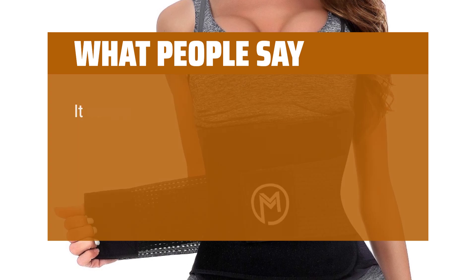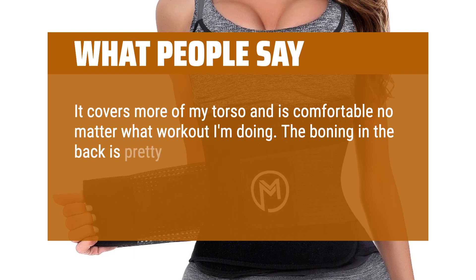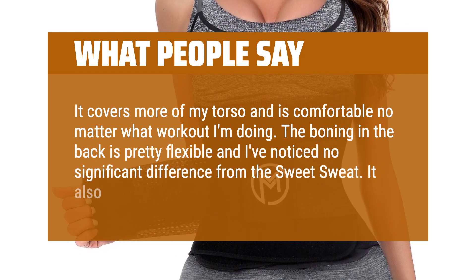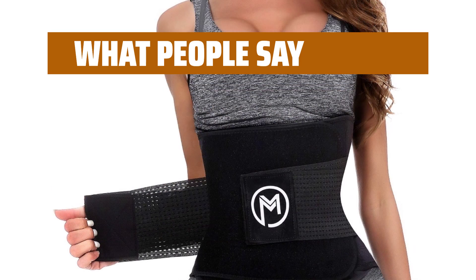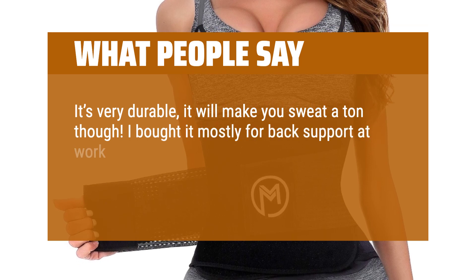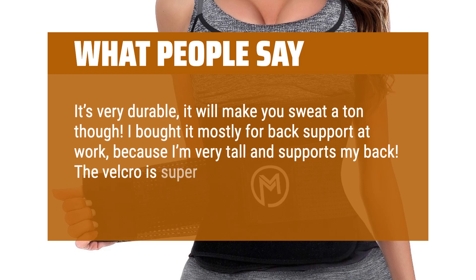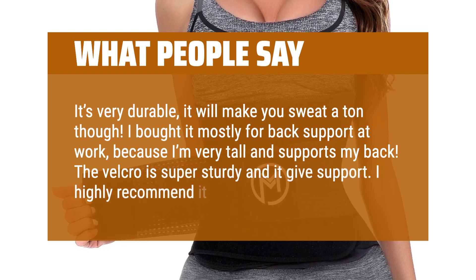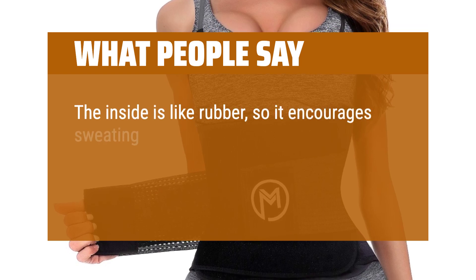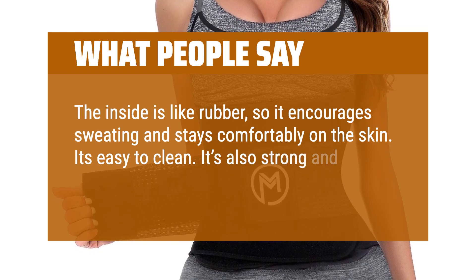What people say: It covers more of my torso and is comfortable no matter what workout I'm doing. The boning in the back is pretty flexible and I've noticed no significant difference from the Sweet Sweat — it also makes me sweat just as much. It's very durable and will make you sweat a ton. I bought it mostly for back support at work because I'm very tall and it supports my back. The velcro is super sturdy and it gives support — I highly recommend it. The inside is like rubber, so it encourages sweating and stays comfortably on the skin. It's easy to clean and made of strong, durable material.